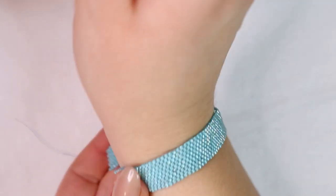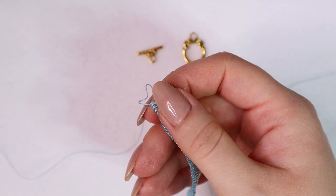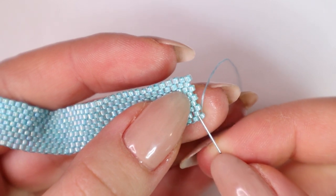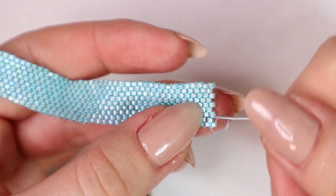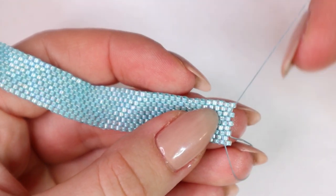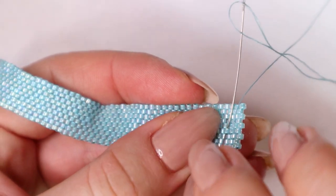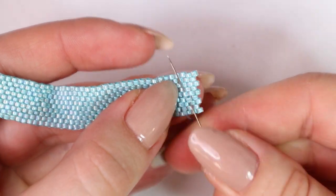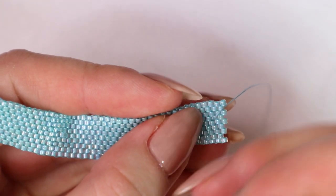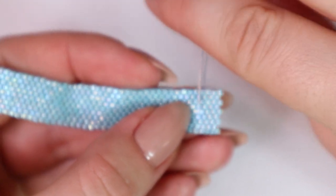Once we have the length we want for the bracelet, we remove the stub bead and weave the tails into our beadwork, then add a toggle clasp. We pass through the beads and change direction several times to secure the thread. I want to use this tail to attach the clasp. However, if anything is going to break in a bracelet it's usually the clasp or clasp attaching. If I use this tail and the clasp breaks, part of the bracelet itself can start coming apart, which is harder to repair. But there is a way to avoid this without adding a new thread.